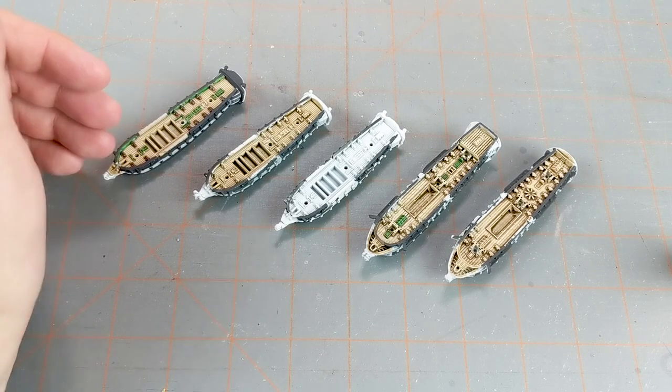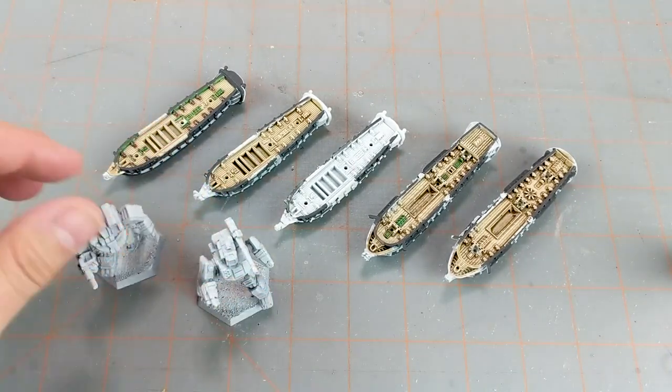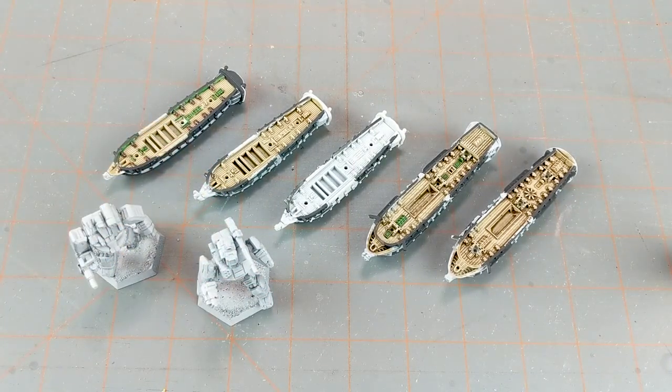So there you go, guys. I hope you enjoyed this rather brief What's on the Table. If you did, please do give us a like and subscribe. Let us know what you think down in the comments below. You can also check us out on Facebook at All Miniatures Great and Small. We appreciate you watching and keep on wargaming.